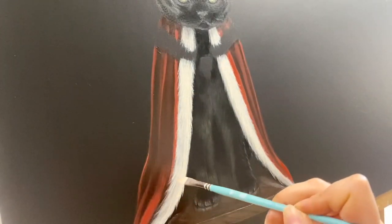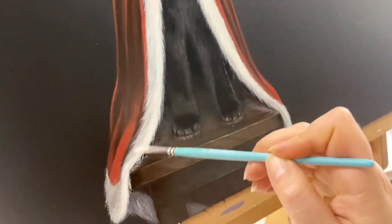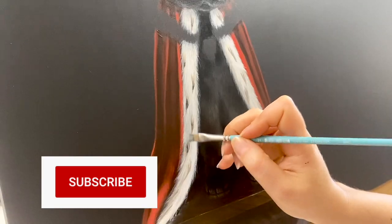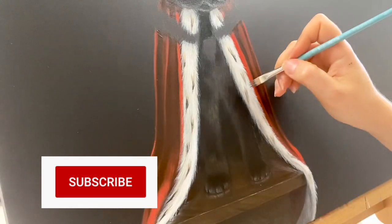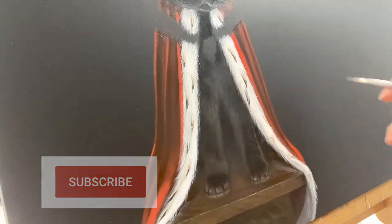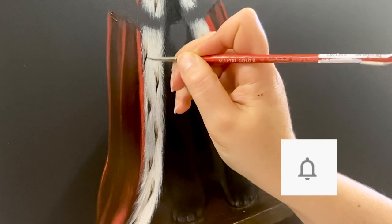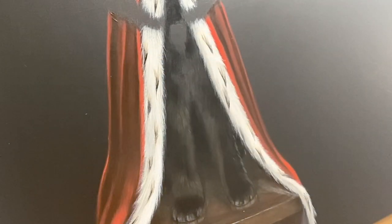I'm actually working on a fur drawing video tutorial, so make sure to subscribe if you'd like to see a detailed step-by-step tutorial on how to draw fur. And don't forget to press the notification bell so that you are notified when new videos are uploaded.